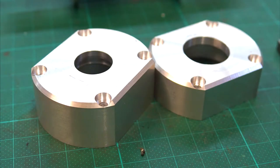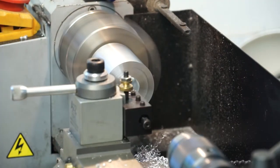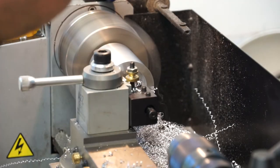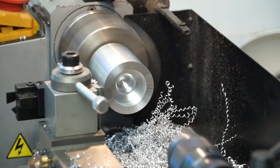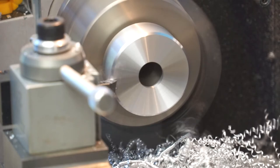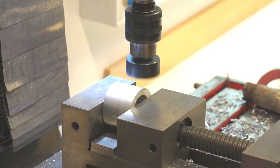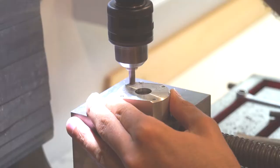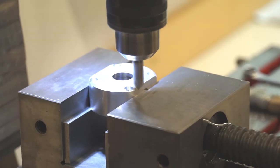Then make the bearing housing. The force there is not so small, so I must make it out of aluminum. On the mini lathe I turn it into shape and make the space for the bearing. Make a nice finish on the outer side and cut the edges. Now I mill the bearing housing to 40mm width as the main holder. Make the hole for the screw head with a counter bore, and of course cut the edges.